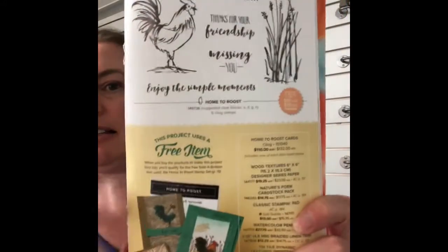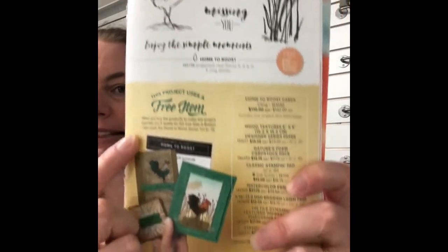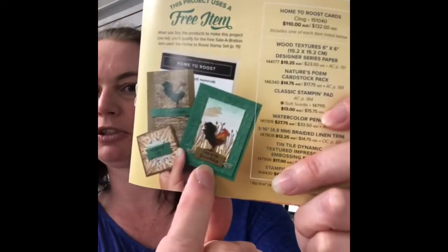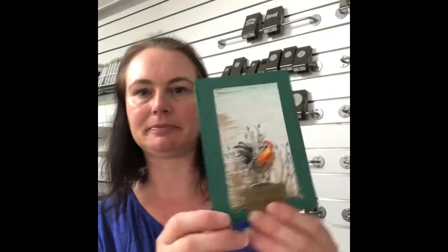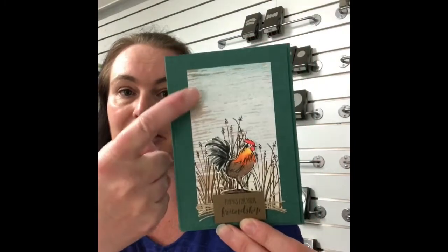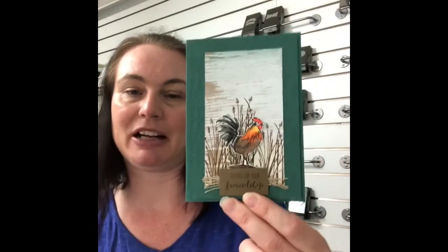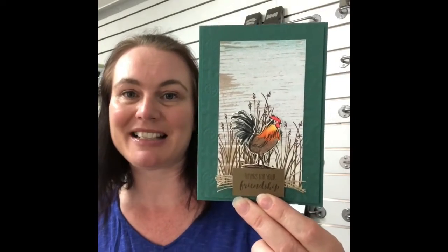Our card today is from page 11. It's using the Home to Roost stamp set. For $90 you can choose this one as your free item. The card that we're making is this gorgeous one using the Tranquil Tide. This is actually a really fun card - I love that we're using Designer Series Paper in the background and just colouring it slightly. So let's get over to the craft table and we'll get started.